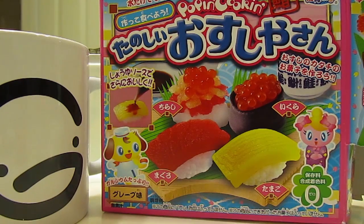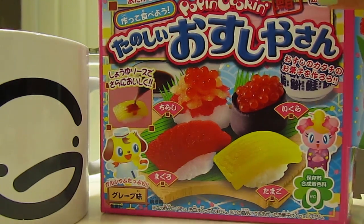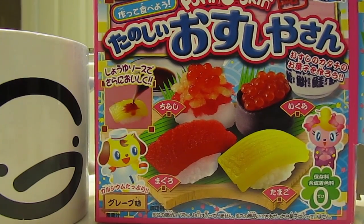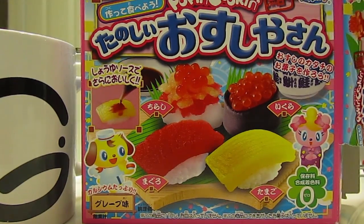Okay guys, that concludes our Popin' Cookin' video. That was interesting. This toy is definitely a lot more fun to make than it is to eat. Honestly. So yeah, I'll talk to you guys soon. Bye.